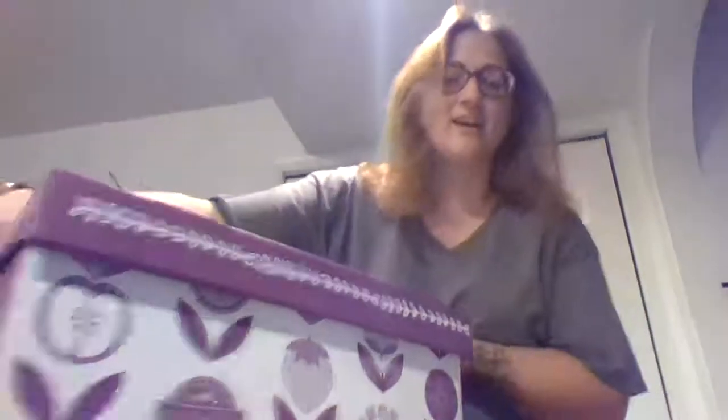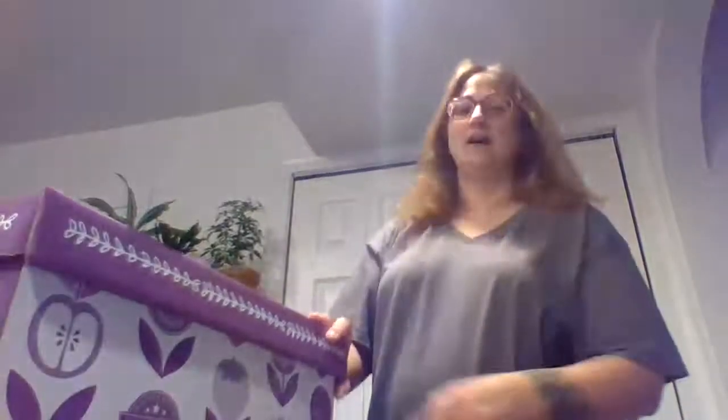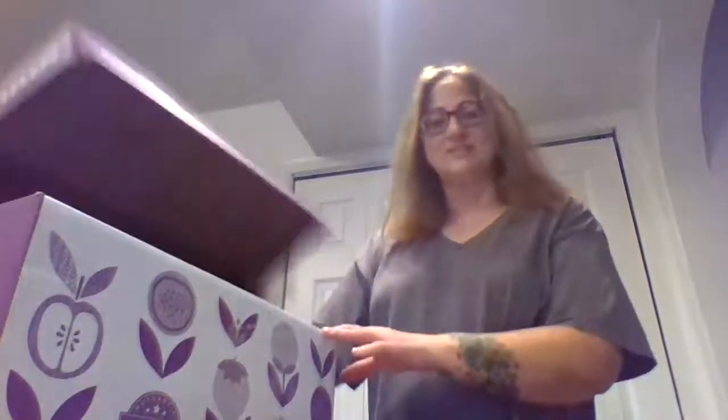All right, first off, they give you this nice box with a lid from Scentsy in their signature colors. You can kind of store your stuff in here — it's nice, the lid is attached and just opens up.